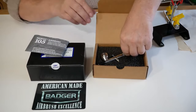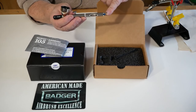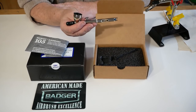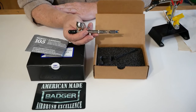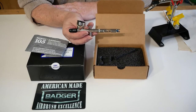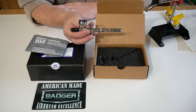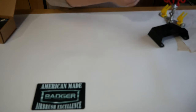The 105 comes as a 0.5 setup, which can be identified by the end of the needle — it has a blue end, which denotes it's a 0.5 airbrush. This is considered a general-purpose airbrush, and in my opinion and many others', this is one of the best general-purpose airbrushes on the market. The parts, tips, and everything come apart so easily and it is easy to look after.